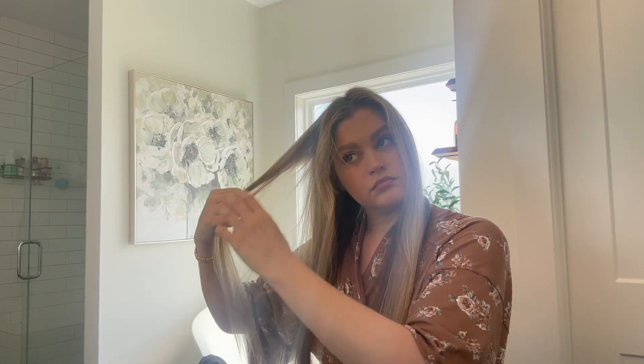Hello, welcome back to my channel. I thought I would try to get back into the swing of things with a weekend vlog.